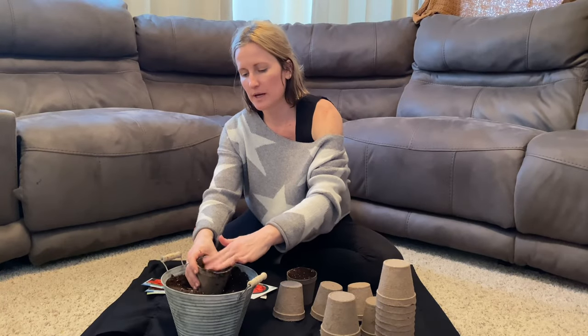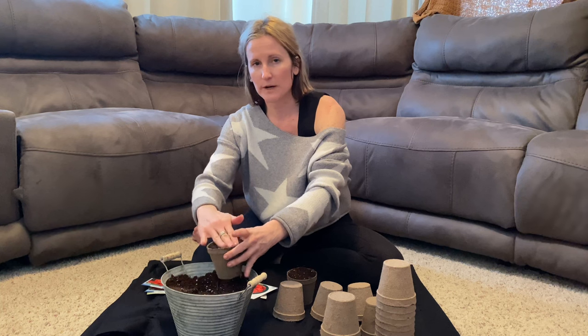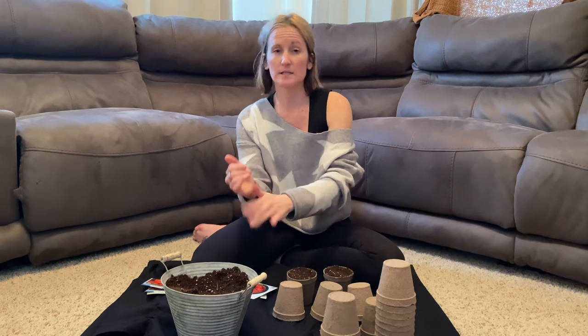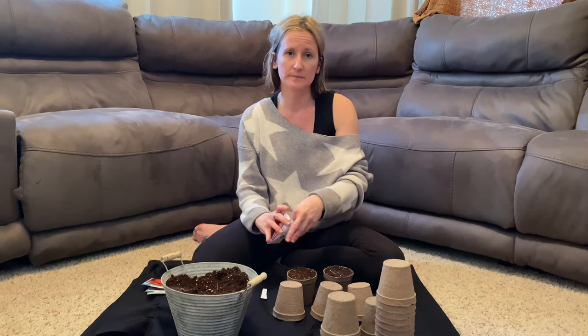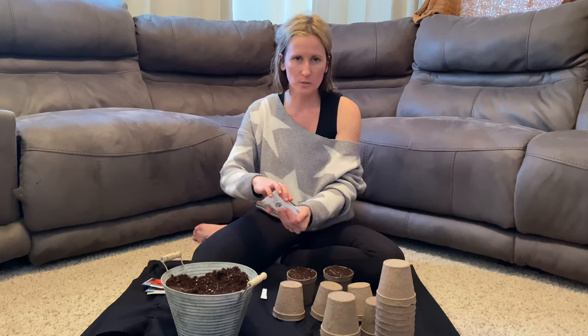You can just use any potting soil or dirt you have in your yard, and then just make sure you water them right after you get them planted. Sometimes if we're getting late into the season and I haven't gotten around to this, I will soak my seeds for a couple of days or a couple of hours in water. That just helps them sprout a little bit quicker.